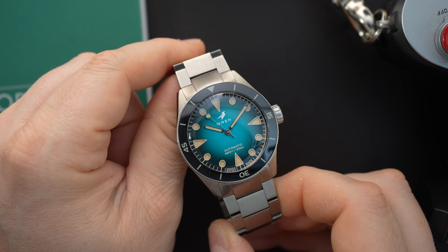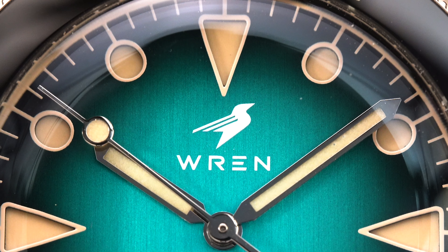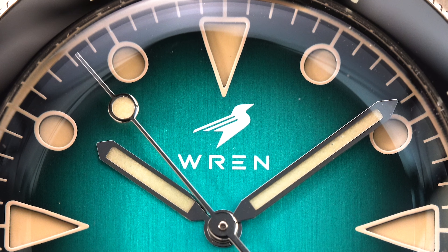I feature a lot of watches here on Watch Chris, and sometimes when I receive a watch in for review I can tell that it was designed by someone who maybe isn't a true watch enthusiast. That isn't all bad all the time, however when a watch is designed by someone who really loves watches, you can definitely tell. Today we're taking a look at one of those watches — a watch that was designed by an enthusiast.